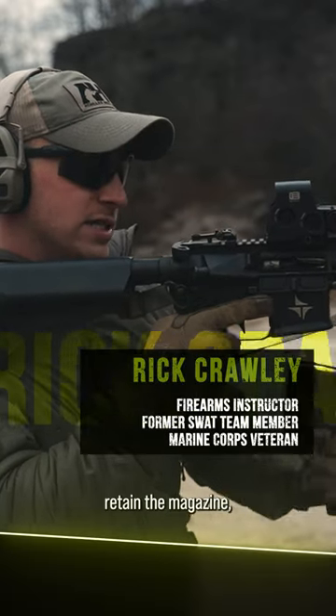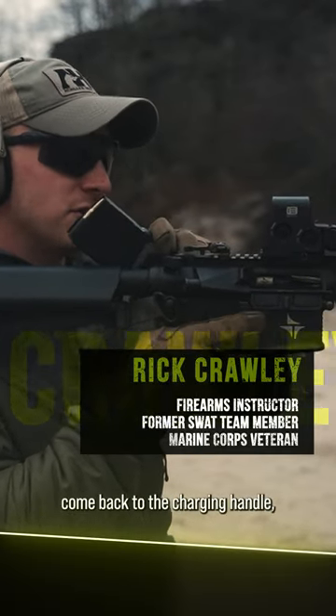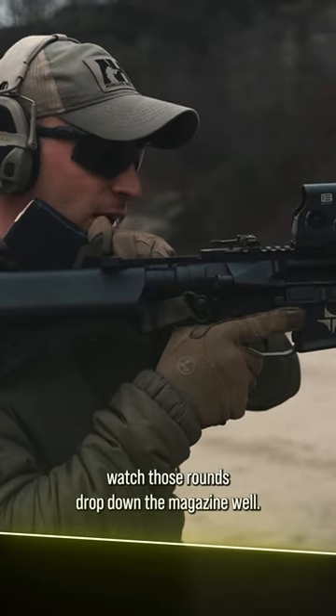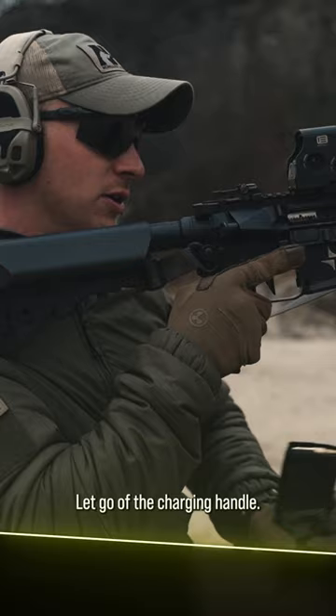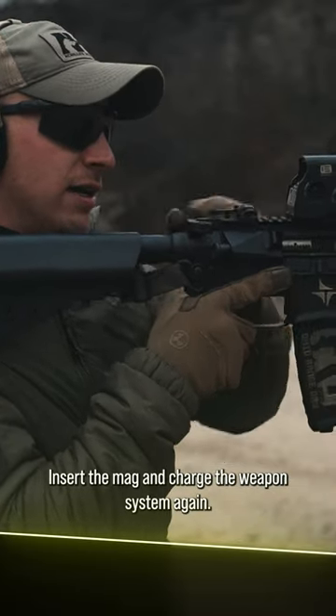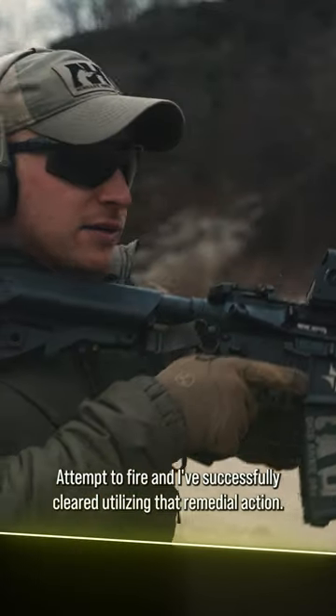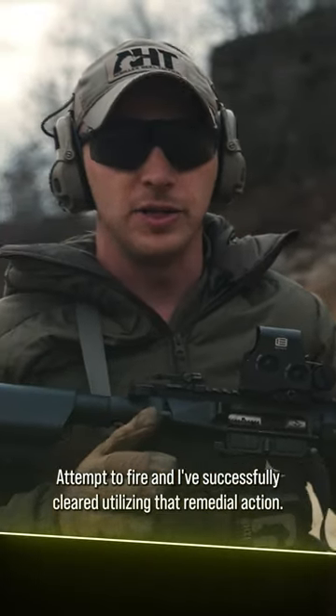I'm going to remove the magazine, retain the magazine, come back to the charging handle, pull the charging handle straight back, watch those rounds drop down the magazine well, let go of the charging handle, insert the mag, and charge the weapon system again. Attempt to fire — and I've successfully cleared utilizing that remedial action.